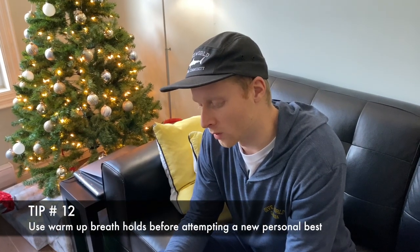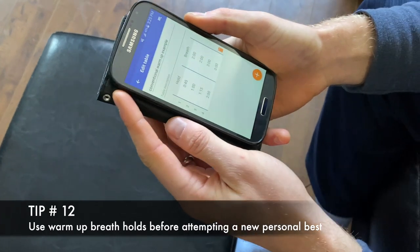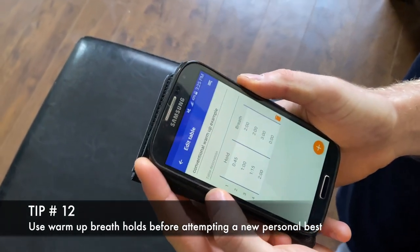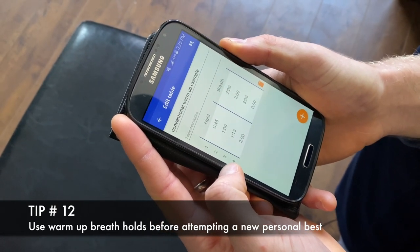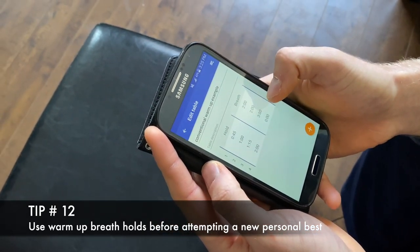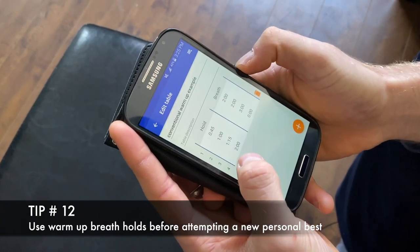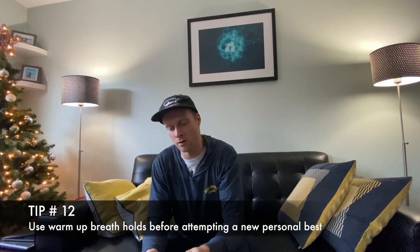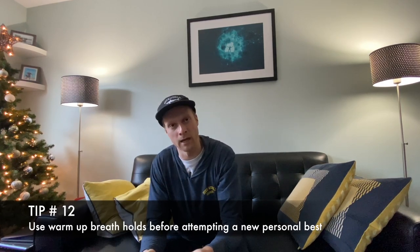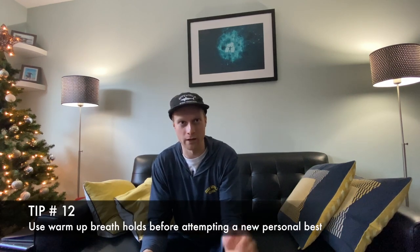Tip number twelve is to use a warm-up table at a beginner level to go for a maximum breath hold attempt. We have three breath holds leading up to the maximum attempt with lots of breathing in between, and a full three minutes of breathing before a maximum attempt of two minutes. Using a warm-up table is a great way to get your mind and body ready and focused for your maximum attempt without having so many breath holds that you're already too tired.